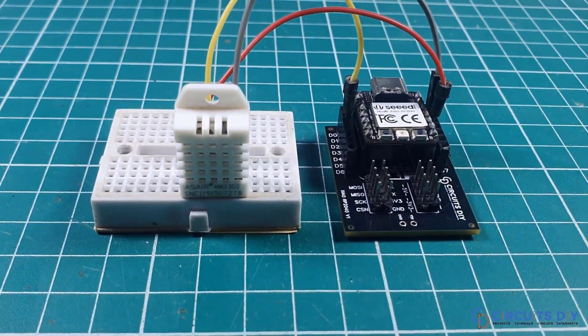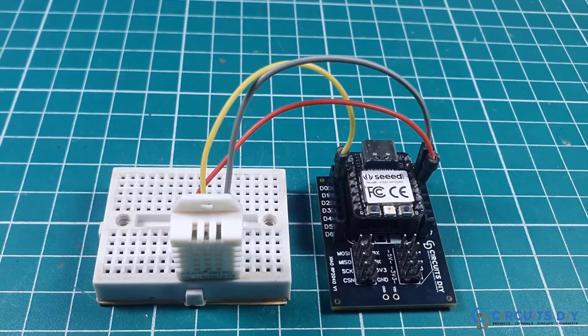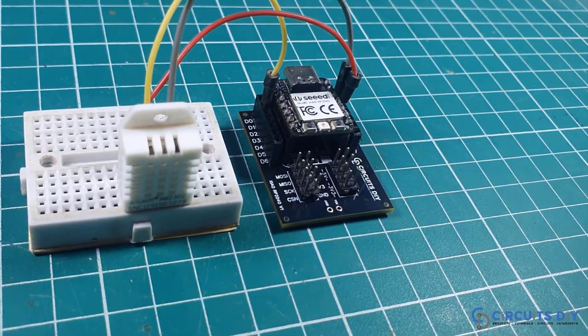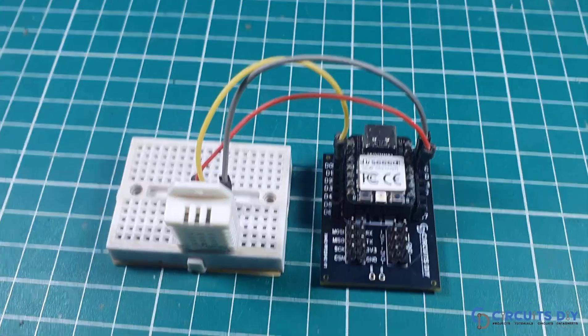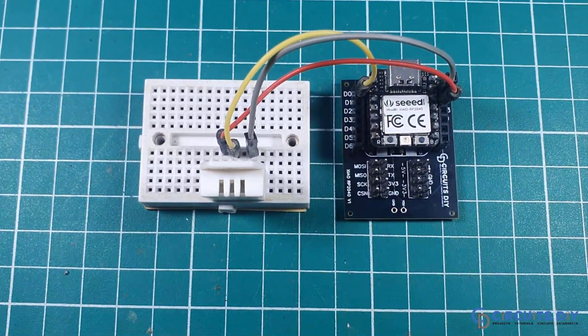Hello, in this video tutorial we are going to interface a DHT22 temperature sensor using the XIAO RP2040 microcontroller. So let's get started.